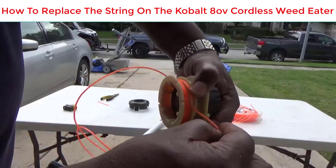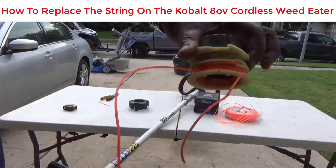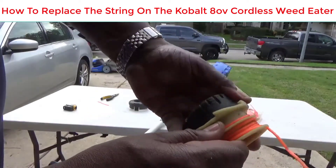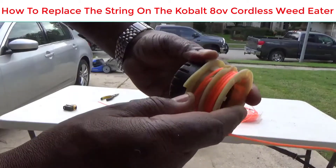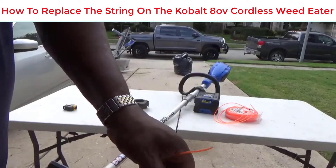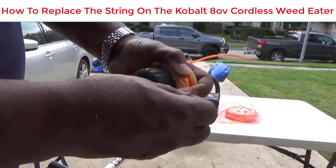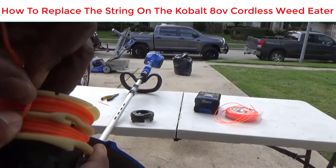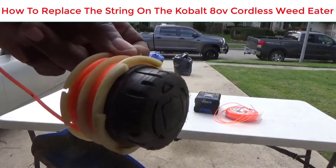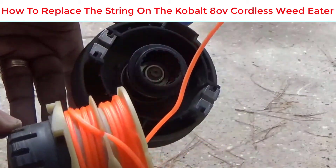I'm using seven feet, and up to ten feet works great. You can see this little slot — I slide the string in there just to hold it in place while I film. You want to turn this one the same direction, counterclockwise. Once you get it all wound up there's another little slot — right here — and you slide it in there. These two slots are 90 degrees from each other.